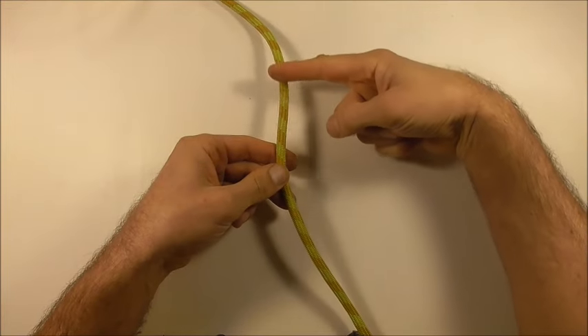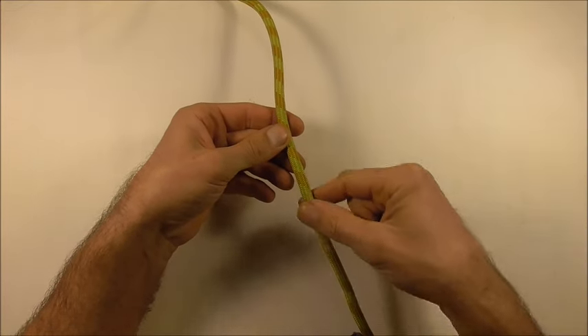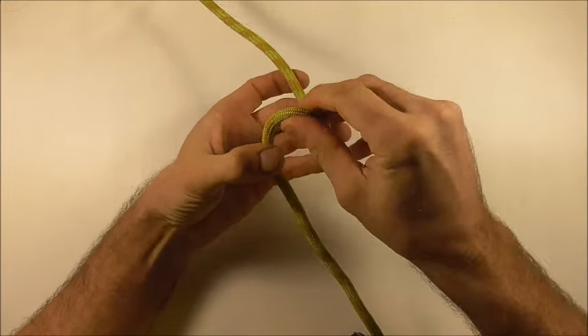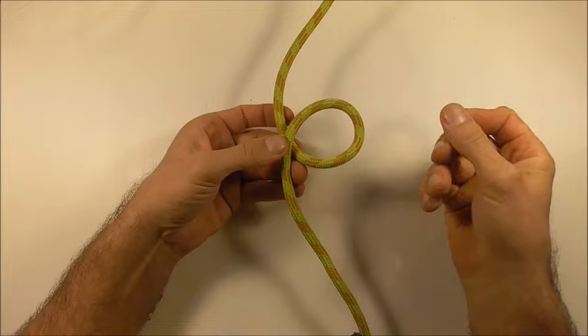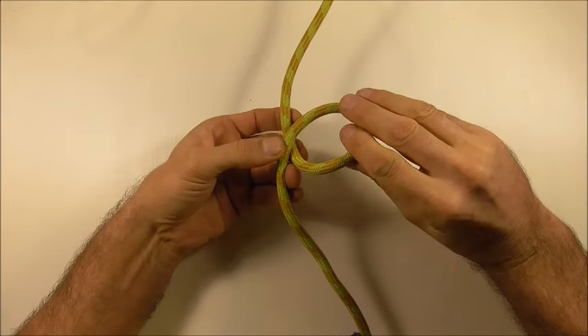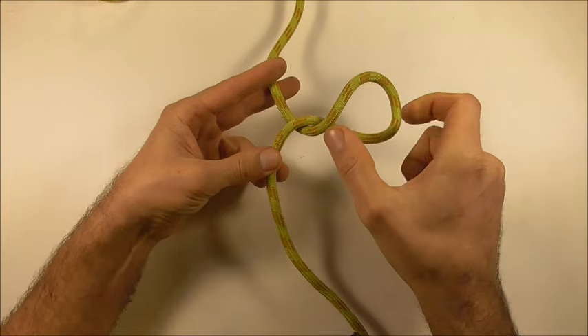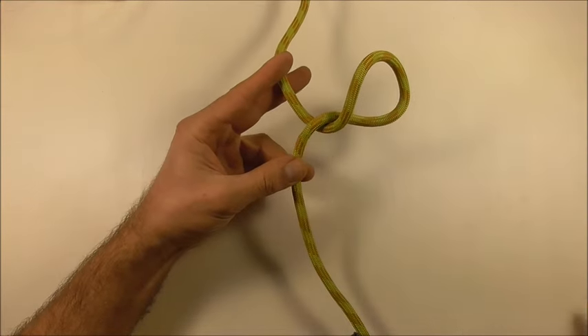So if this is our load strand up here and down here we have the brake, then just grab your rope and rotate your hands forwards, just like you're turning on the ignition on your vehicle, and then do that one more time. Then we want to clip in between these two strands here.